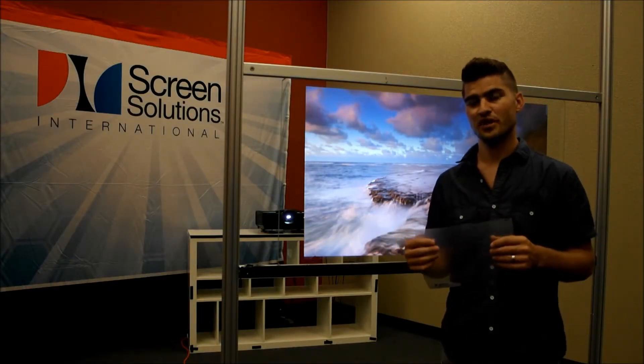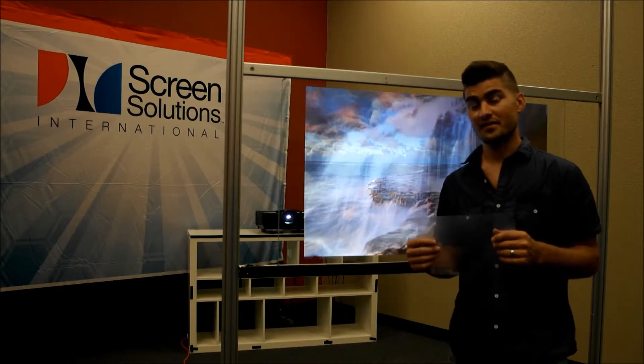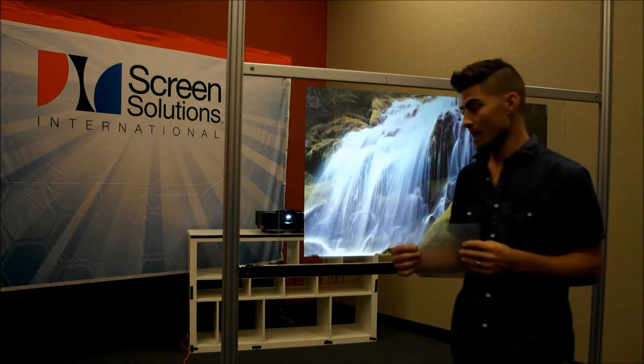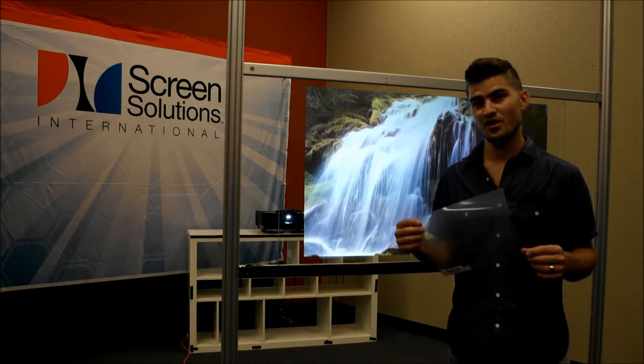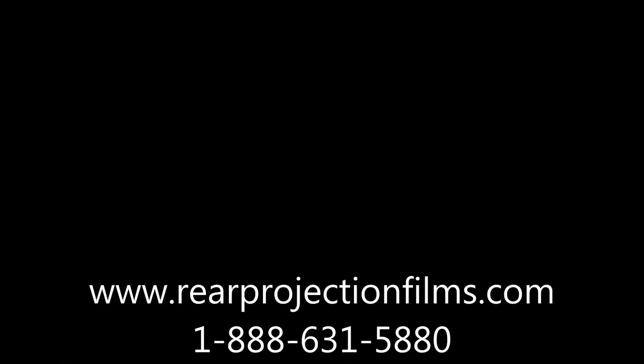We'll show you a few videos and pictures coming up here, but if you have any questions on how to achieve that or what to do, we can certainly walk you through that. 888-631-5880.